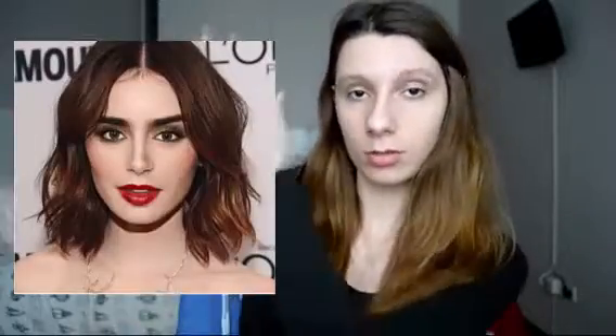Hi guys, I'm back with a new video. Since I haven't done a proper makeup tutorial in a while, I thought I should bring you one. The makeup I chose was Lily Collins' makeup — I really like it, I think it's pretty different. I really like dramatic and different makeup looks, so I thought I should do this one.